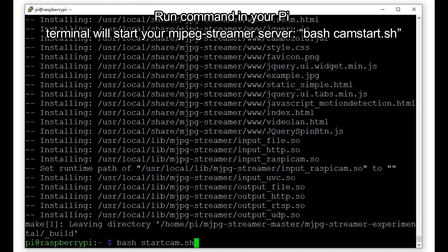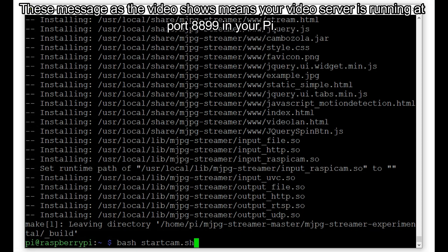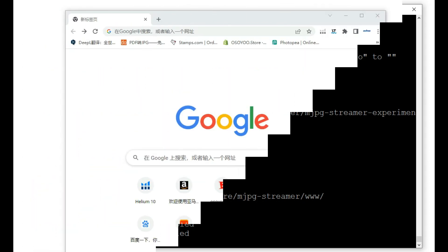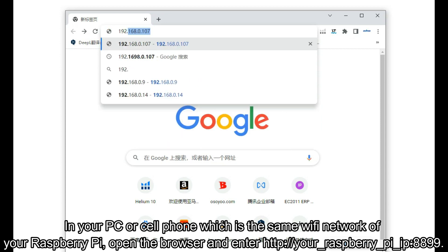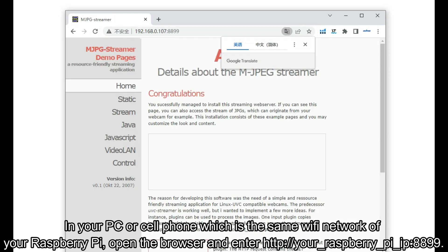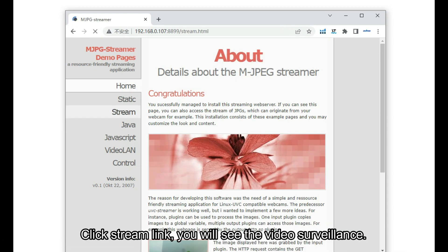Run the command bash camstart.sh in your Pi terminal to start your MJPEG streamer server. The message shown in the video means your video server is running at port 8899 on your Pi. Now use your browser to test the surveillance video. On your PC or cell phone connected to the same Wi-Fi network as your Raspberry Pi, open the browser and enter http://your_raspberry_pi_ip:8899. Click the stream link and you will see the video surveillance.